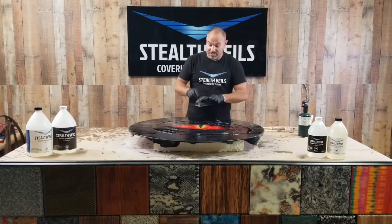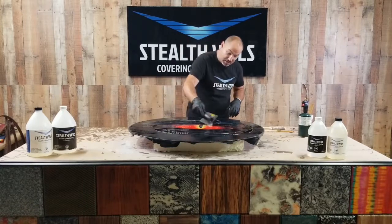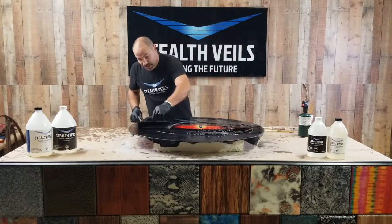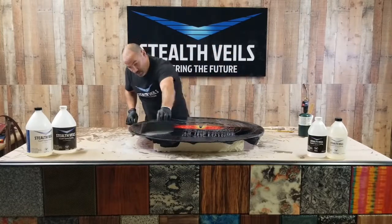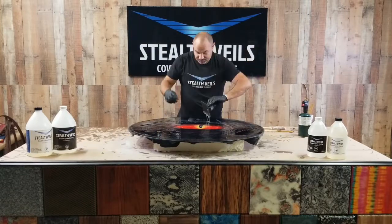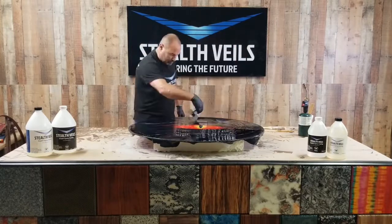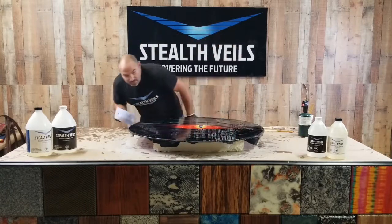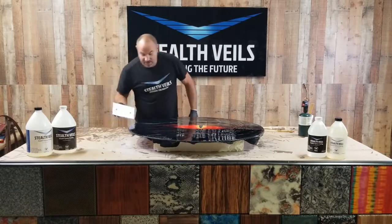Now that I've got the epoxy down, all I'm going to do is get it moved around the surface. I'm going to stay away from the edges until I've got everything worked. I'm just looking for any little spots that I may have missed — looks like I've got everything.